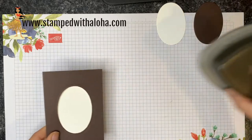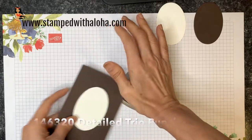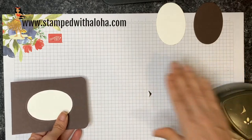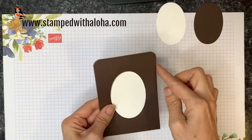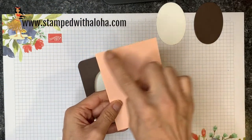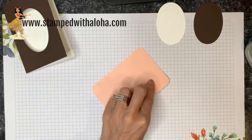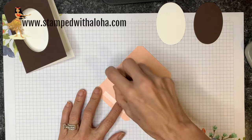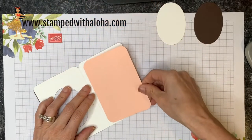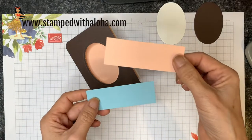Now we're going to round the top two corners of the card using the detailed trio punch, which has a nice corner rounder. Even with all these layers it punches through and gives really nice rounded corners. Next I take a piece of petal pink cardstock and round all four corners — I did that off camera. This piece is three and a quarter by four and three-fourths inches. I've added snail adhesive to the back and I'm pressing it on the inside of the card.